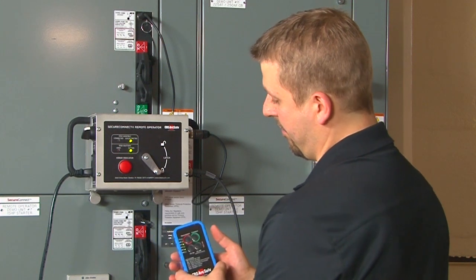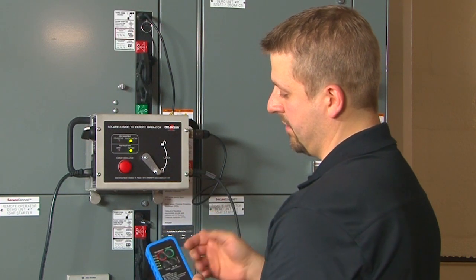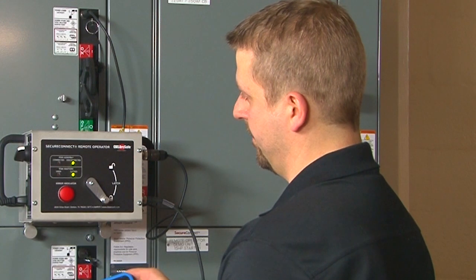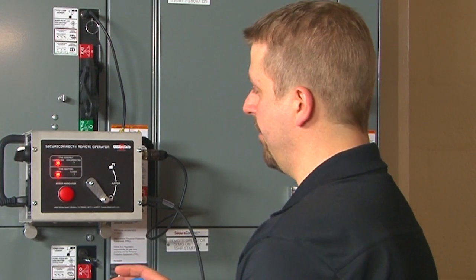We have the same readout on the front of the SecureConnect remote operator at the wireless device, and we're able to connect the unit from a safe distance. The wireless controller is good up to 300 feet.